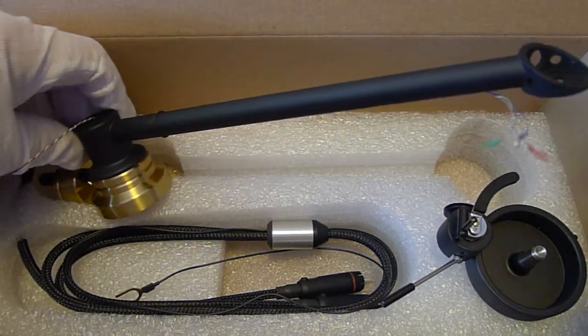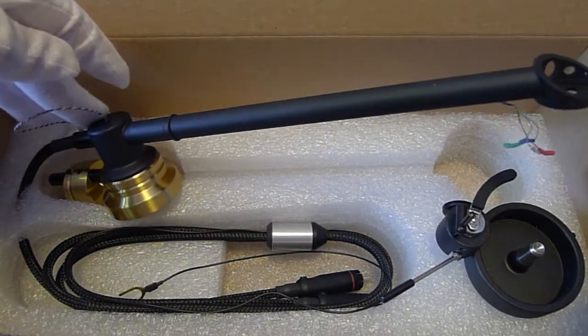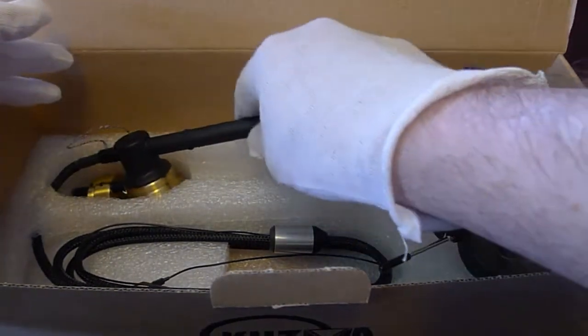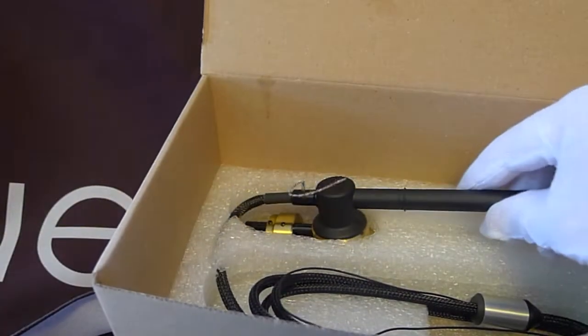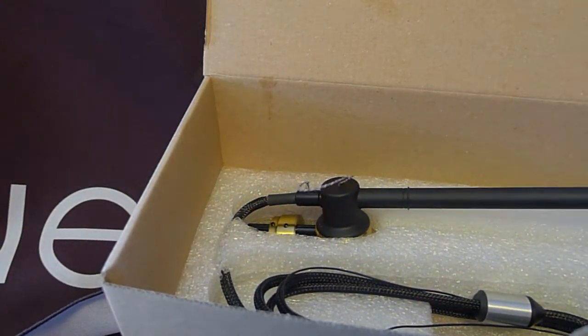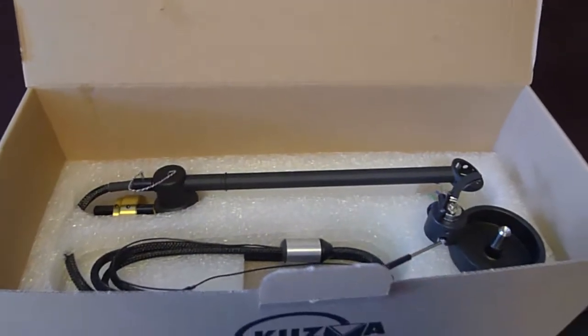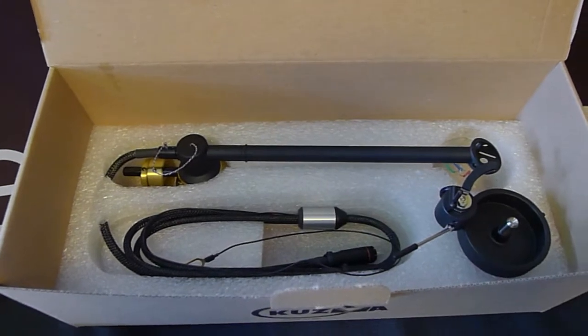This tonearm is standard on a Stogie table, or you can buy it for whatever table you have. It's quite a bargain for very little money, and it works exceedingly well. The Kuzma Stogie S is available in our online store at trueaudiophile.com, as are the higher models, the 4.9 and the 4.0. Thanks for watching. We hope to see you next time.